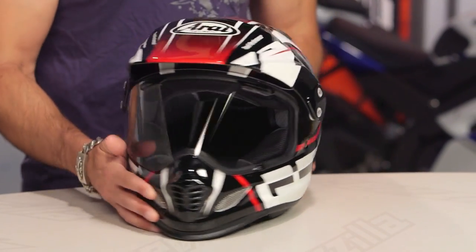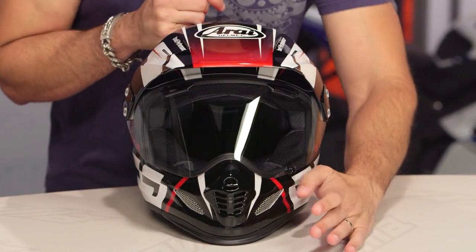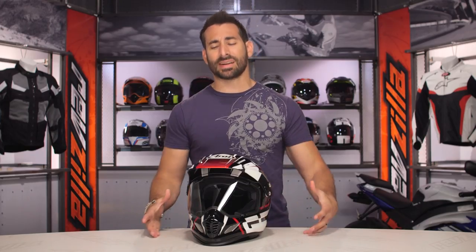Snell DOT, three pounds nine ounces. Remember, you're buying a dual sport helmet because you want the best of the street and the best of the dirt, with high-end features that fit everything working together. You can even wear goggles with this and put the shield down on top of it.